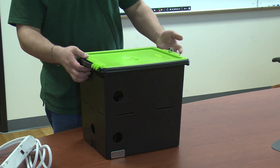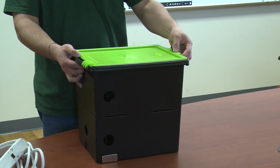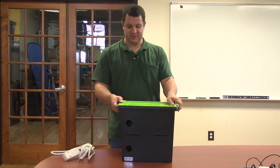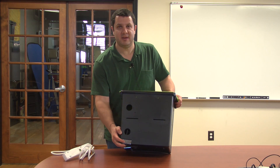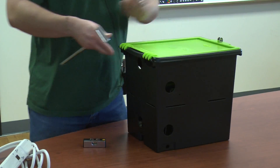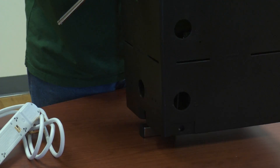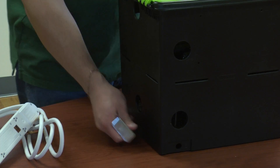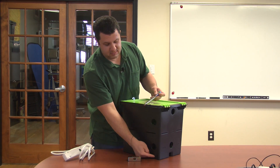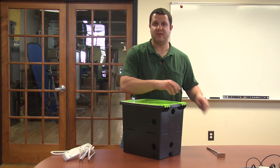You can also secure it too. At the very top here there's a hasp for a padlock, so you can lock that and you can't open the lid. We can get it even more secure — down below you'll see this plate, which is actually a long rod. You can bolt this down to your countertop, floor, whatever. You set your TechTub on it, slide this through, and it'll come out on the other side right here. There's a hole in that rod, so you can put a padlock right there and now you can't pick it up.